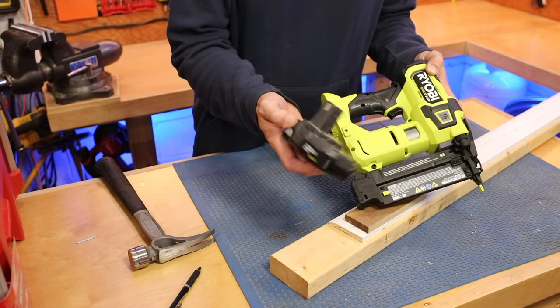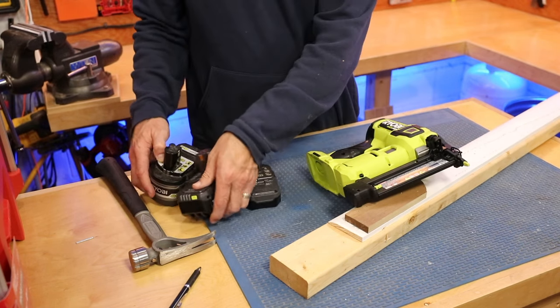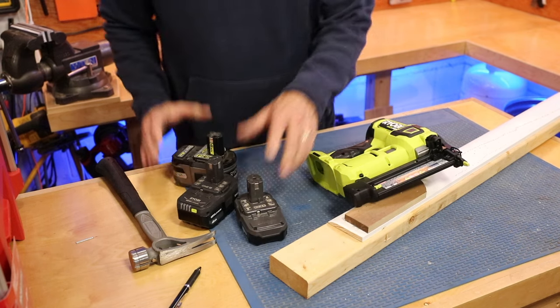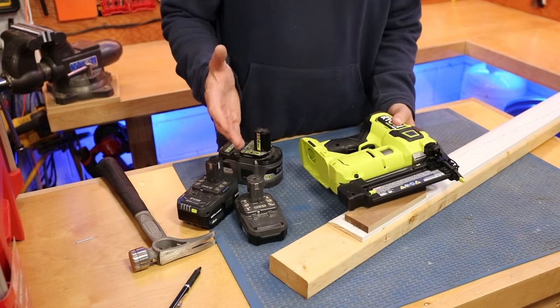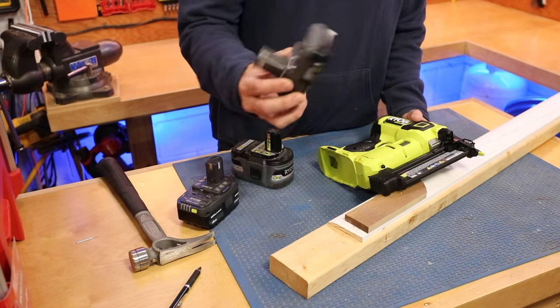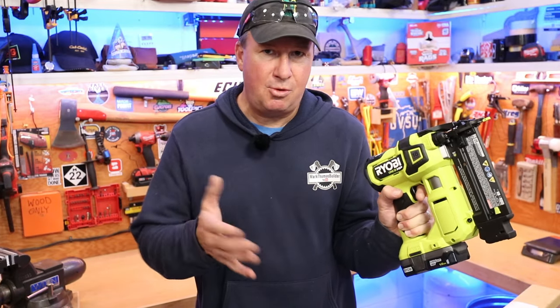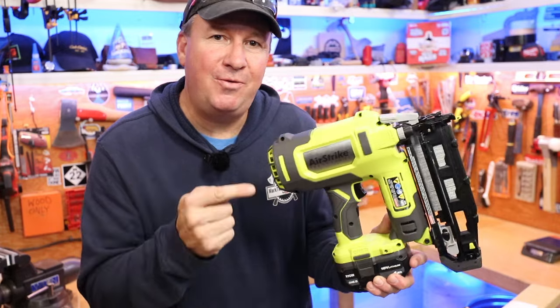I'm running the smallest battery — the 1.5 amp hour. You can get a 4 amp hour or even a 6 amp hour, but there won't be a power difference. What the battery is actually doing is resetting the pin — the power comes from inside the nailer, not from the battery itself. So a larger battery gives you more run time, but I'd rather trade that off to keep the weight down. For projects like doorstop, door molding, window molding, base shoe, or ceiling cove this will work really well. For heavier projects like shiplap walls or slat board, you might want the 16-gauge nailer — a review on that is coming soon.